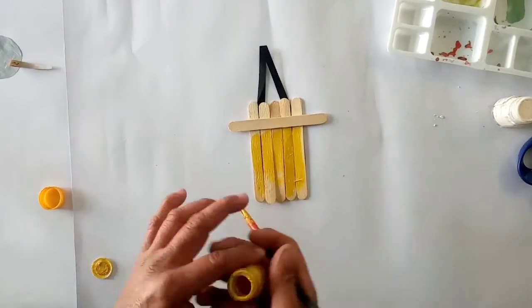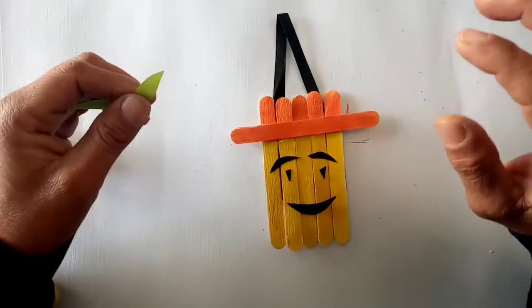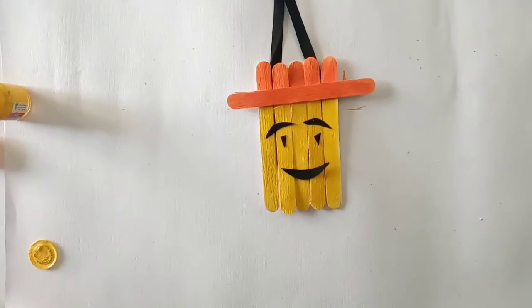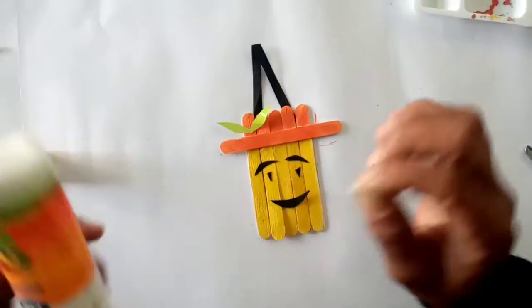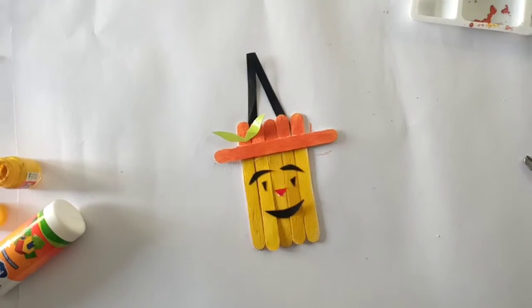And then we can color it — any color you can color according to your choice. Here I am coloring yellow and orange. With a sketch pen or piece of black paper you can make detailing — eyes and mouth — and your hanging decor is ready.